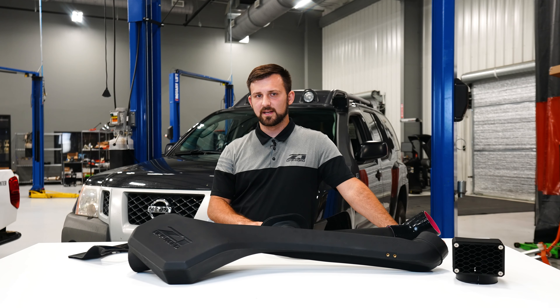So what we did is we created this bracket — it just wraps around the pinch weld underneath the weather seal in your doorframe, then it bolts up to these holes here on your snorkel and allows you to simply slide it in, bolt it in, and you're done. It's a really simple install and we wanted to make sure that carried over for the snorkel on the Xterra.